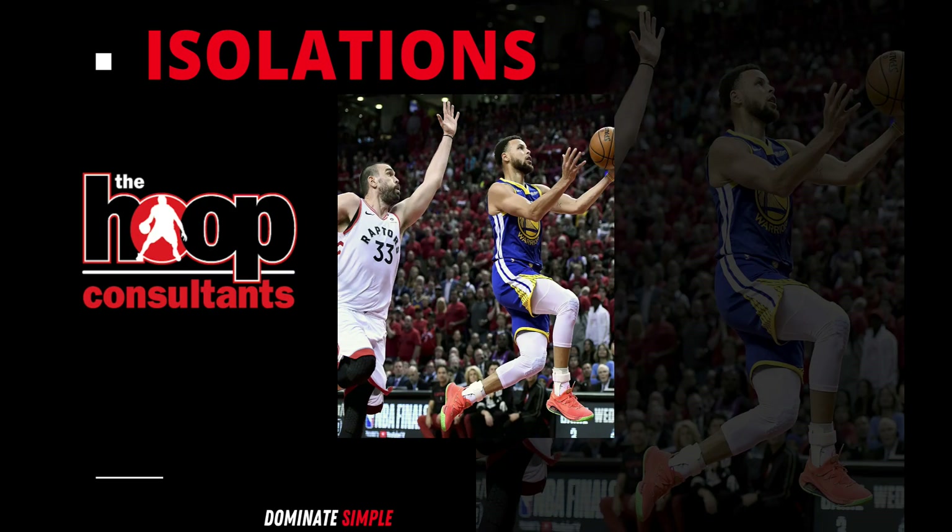A lot of times point guards find themselves switched onto a big man, especially if opponents switch a lot on their defensive coverage. Even in that situation — or a situation where you just have the ball on the perimeter — at some point the coach is going to call your number to create offense, create space, get a shot. It's always important to have a different array of moves. Steph, in the film, likes to use combination moves to get his defender off balance and get in the paint. Focus on the change of speeds, creating space going to the rim, using jabs and step backs. Let's roll the film.